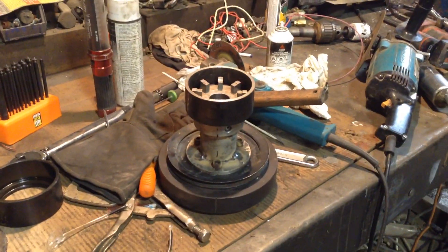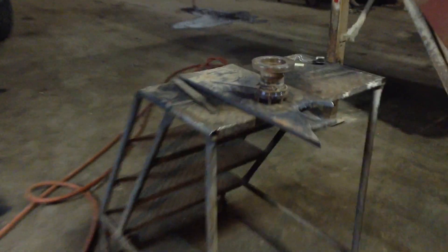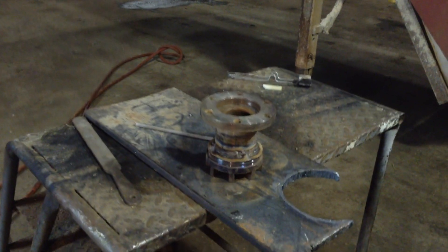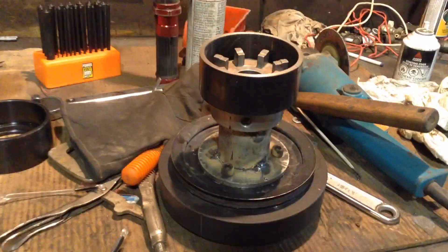We're back. This is what a day's worth of work looks like — a couple pieces of steel, pretty round hopefully. There's the backside — that one's hotter than hell, I just finished welding it.